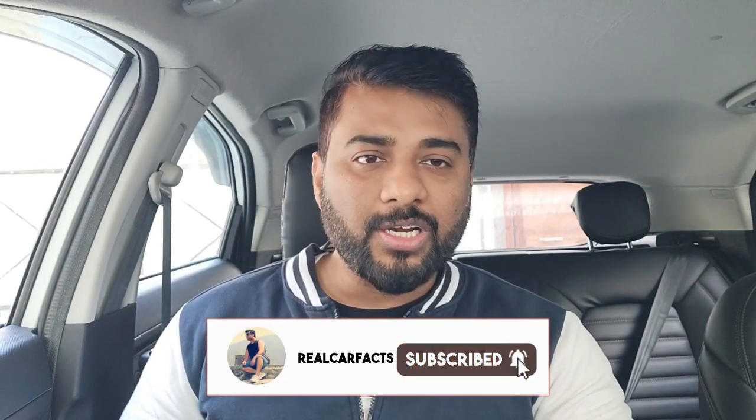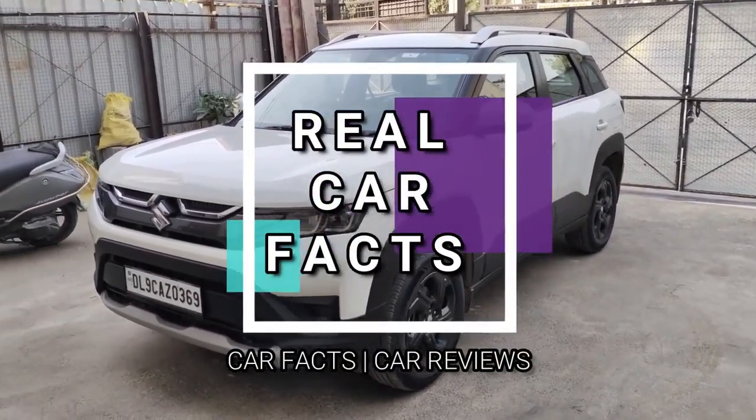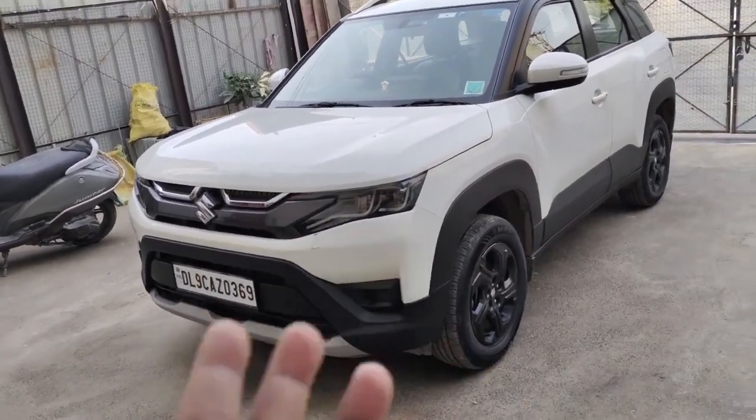We all know that Maruti Breza is a very big product, and personally speaking, this car also appeals to me. But just because Maruti Breza is a popular product doesn't mean everything about it is good. Like I've said many times, every car is not perfect — you will find flaws in every car. So today we are going to talk about some negative points of Maruti Breza.